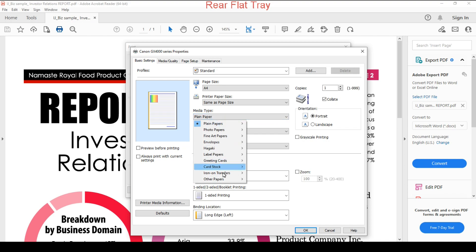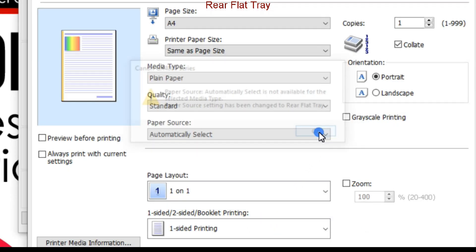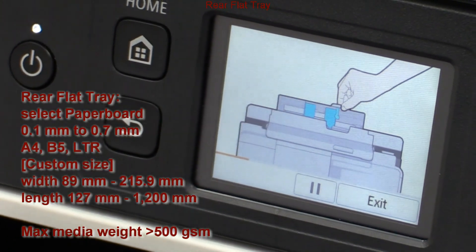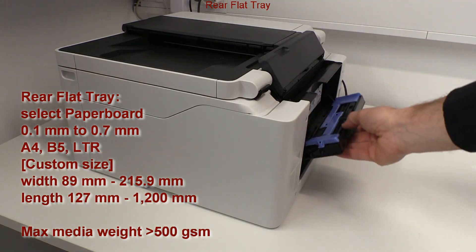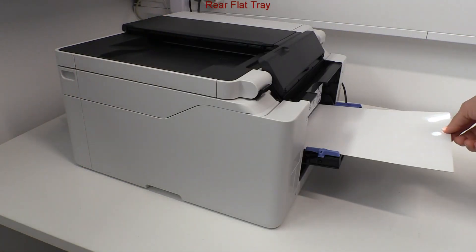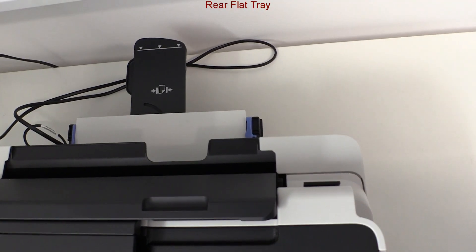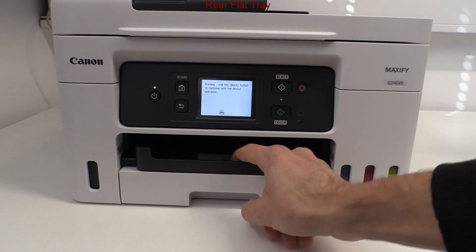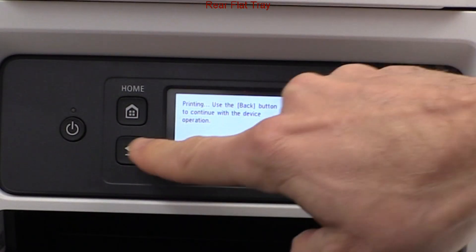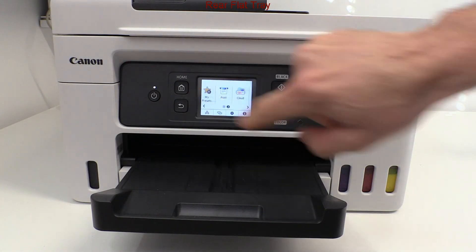The rear flat tray is a new feature. You can print on heavier media of over 500 grams per square meter and up to 0.7 millimeters thick. Print from the rear tray is always in highest quality and a bit slower. During printing you can press the back button and operate the printer.